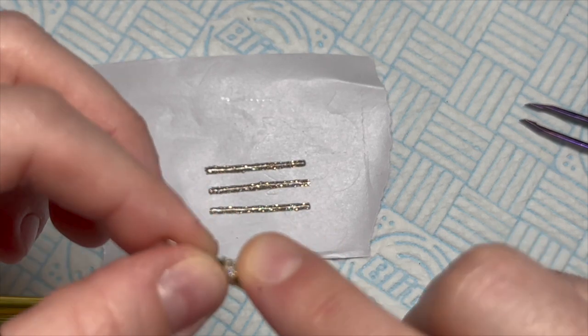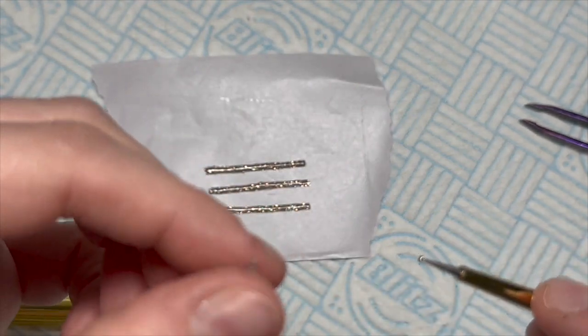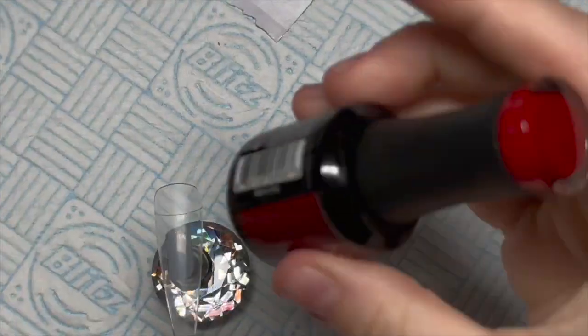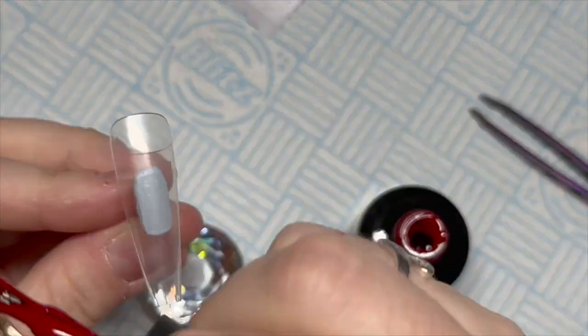I'm just twisting them around the very tip of my dotting tool and holding them there for several seconds, and then we've got this curly whirly ribbon. They do ever so slightly uncurl, so do bear that in mind, but we're going to sort that out at the end.